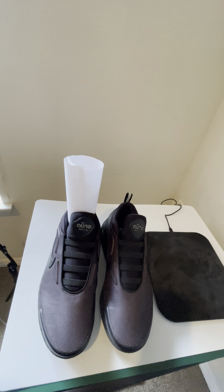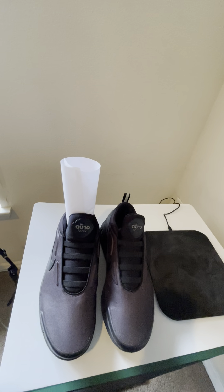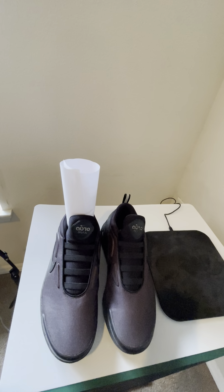Hey guys, welcome to the channel. Today we're going to start a playlist of sneakers — I'm not sure what I'm going to call it yet, but this is one of my fun and fantastic things I want to start adding to the channel. This is the first shoe I'm going to introduce to you guys.